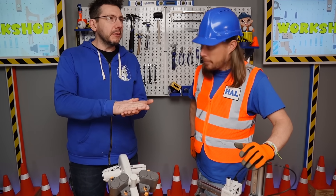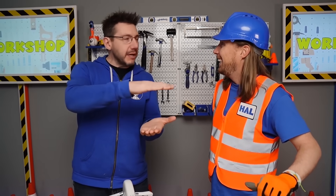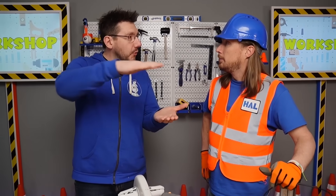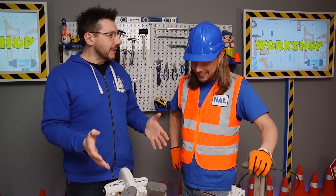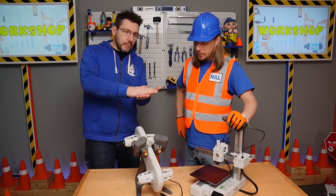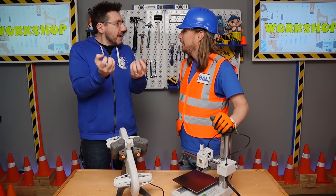3D printing is a way of building something layer by layer by layer. I like to tell people it's almost like putting frosting on a cake. When you put frosting on a cake, you put down a first layer of frosting, and if you want to put more on, you put it on top of that first layer. Printers don't use frosting — they use a special kind of plastic — but it's the same way. You're building something layer by layer, and at the end you're left with your finished thing.